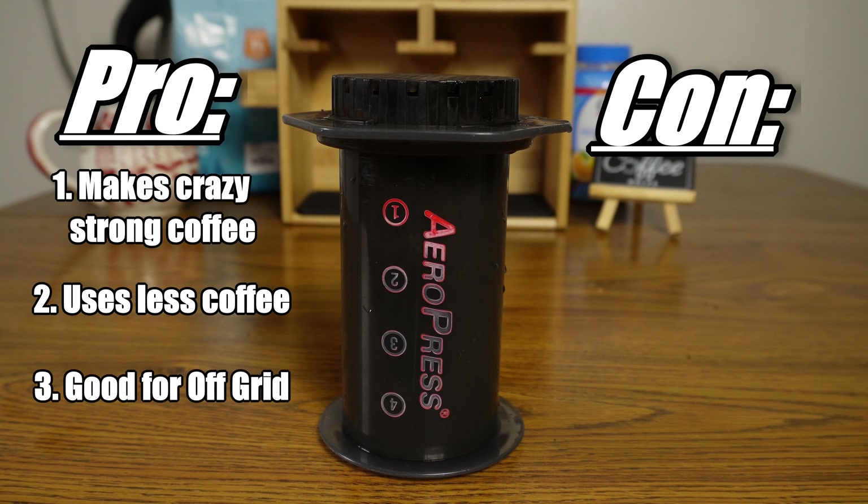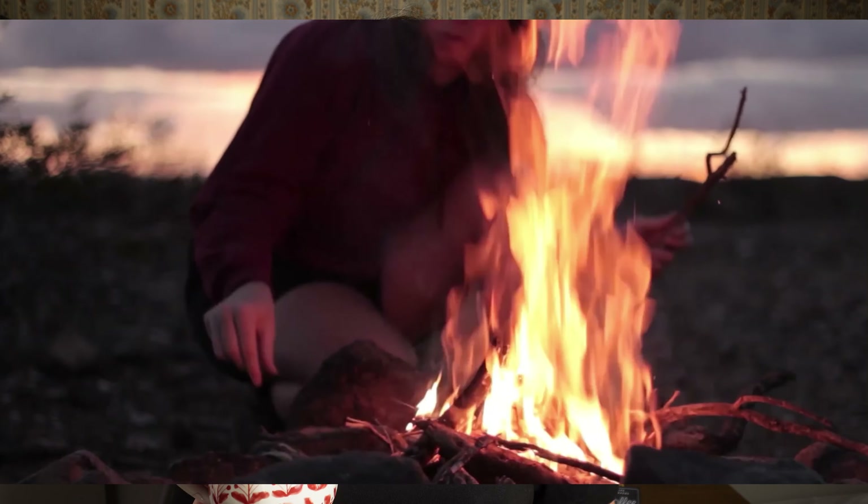Pro number three is AeroPress works really well for off-grid situations. If you don't have access to electricity — let's say you're camping, or like us, we were doing van life — all you need is boiling water. You don't need power for your coffee pot. So you could use a fire, you could use your propane stove top, that sort of thing. It worked really well for us for van life — simple and easy, and you could control exactly how much you want to make.